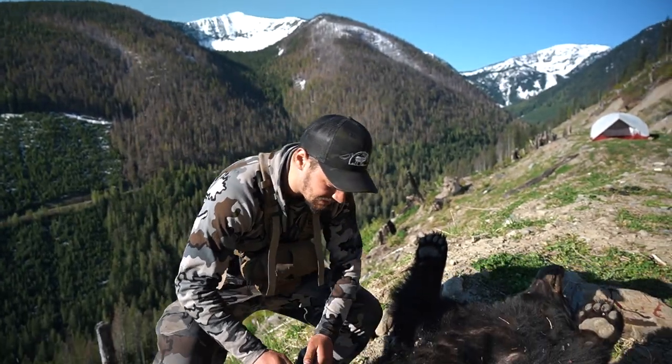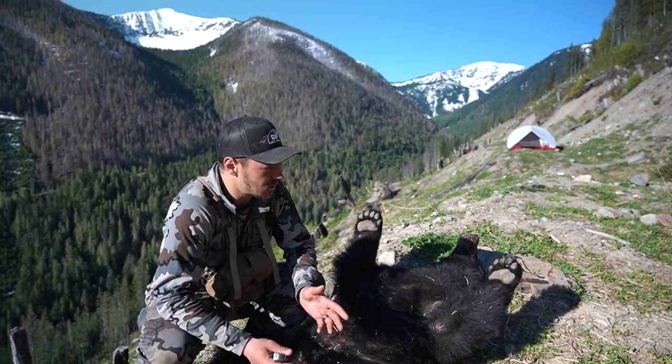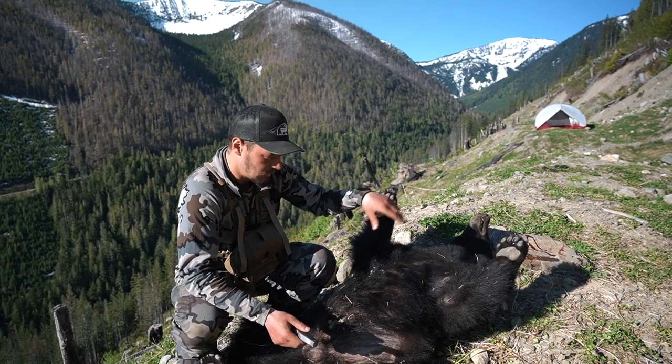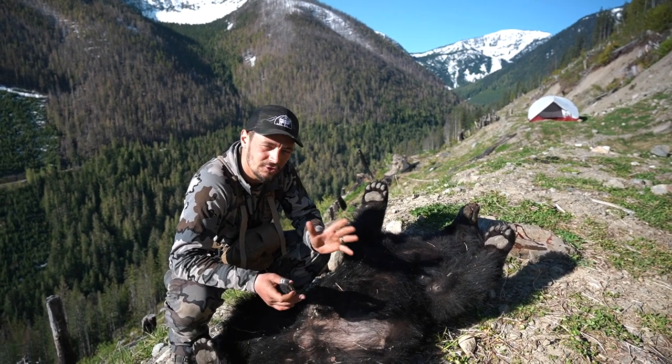This bear has been sitting overnight — we shot him late last night and decided not to gut him out because this is grizzly country, so we set up camp here to make sure no bears would get on him. Now he's got rigor mortis, so it's going to be a little trickier to break him down, but I'll show you guys how to do that.